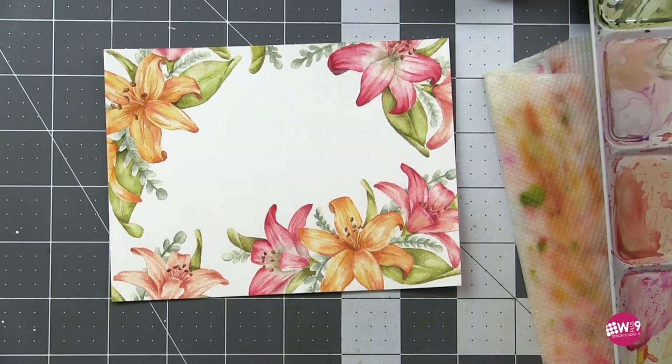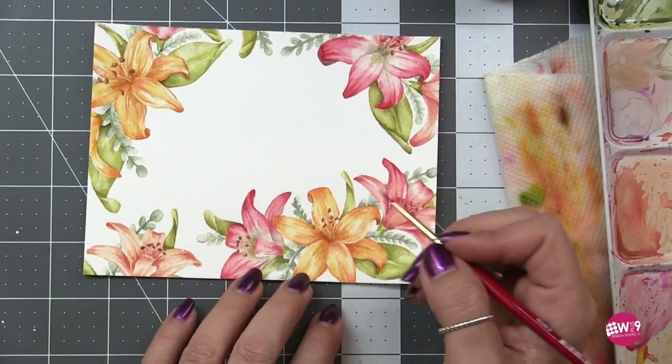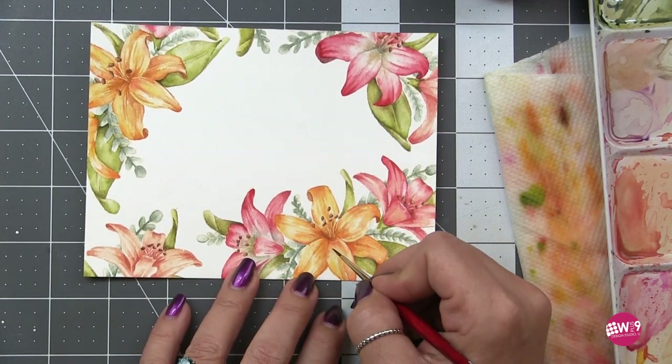Letting all of those dry. This is a long one — sorry, guys. We actually have two cards, so if you're hanging in there, thank you so much. Hopefully I haven't bored you to death. We are on to the last step of this one.